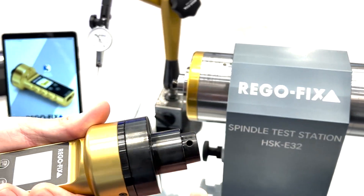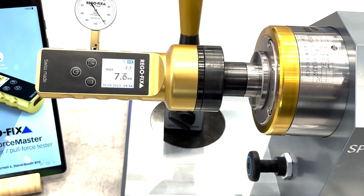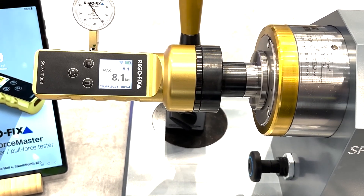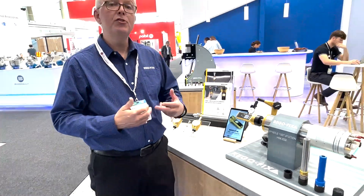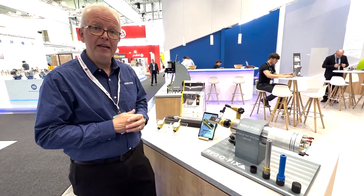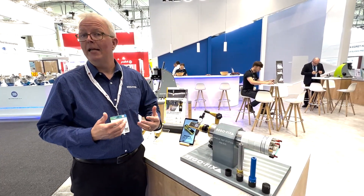Really simple. Thread on the adapter you need, place it into the spindle, and activate your draw bar. You can see it rotated around for easy reading. We have 8.1 kilonewtons of clamping force on the display. I can then save this to a particular machine model using the application that is available. This way, I can track my spindle across different measurements and know when that machine might need maintenance.